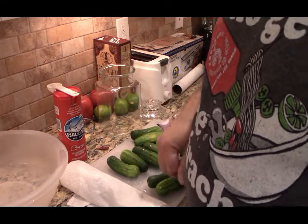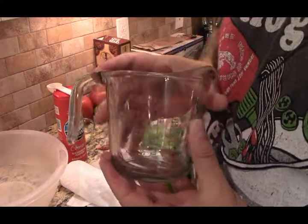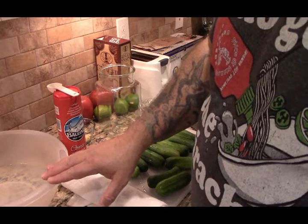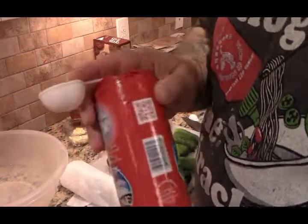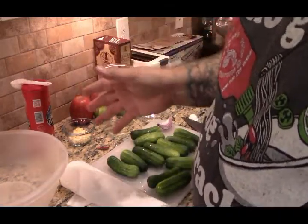Then just wipe them dry a little bit. For the brining solution — most of us are going to use something like this, you can see it's got the milliliters on there. For a half-sour pickle, the brining solution should be one tablespoon of sea salt for every 500 milliliters. You don't want iodized salt or table salt; you might be able to get away with kosher salt.